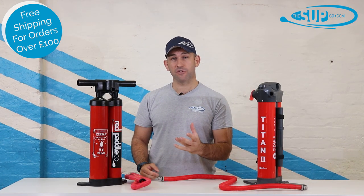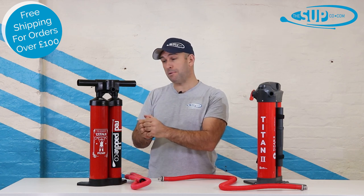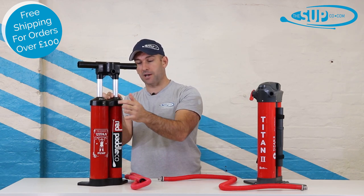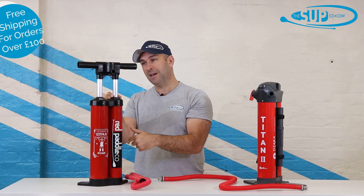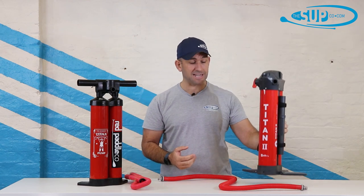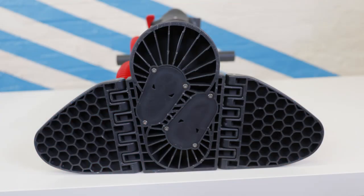Servicing is a requirement with any product. Red Paddle Co designed the Titan 1 so it could be pulled apart by a customer — you remove the handle by unscrewing the bars, take the whole cap off, and get to the seals and washers inside to replace them. It was relatively simple but required some effort. With the Titan 2, they've made it even easier by putting screws in the bottom, so you can access all the internals without taking the whole top off — a really nice touch.